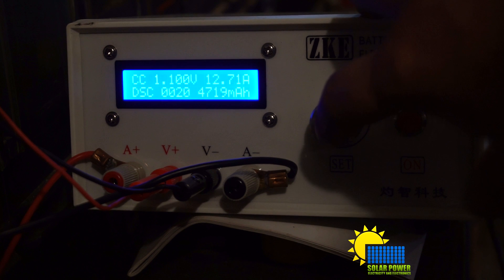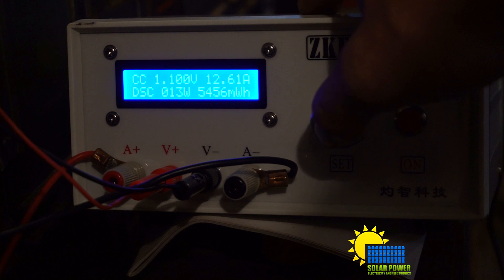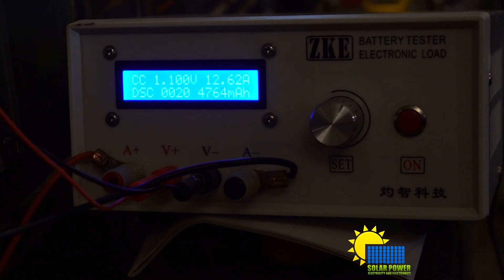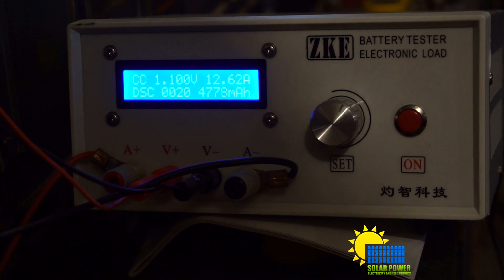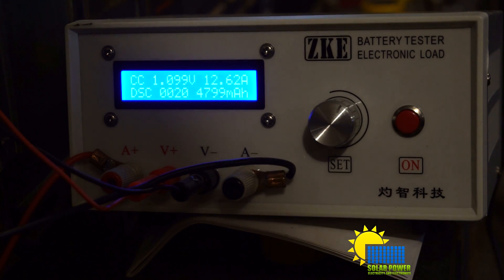It's supposed to be able to do 20 amps and I've just got it today. It'll test milliamp hours and it also tells milliwatt hours — which is about five watt hours right now, and this is four amp hours. I'm testing a 240 amp hour battery, so I'm hoping it'll go up past 100 amp hours. If it doesn't, then this is a huge fail.